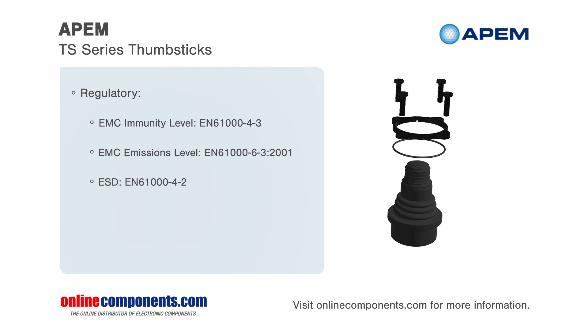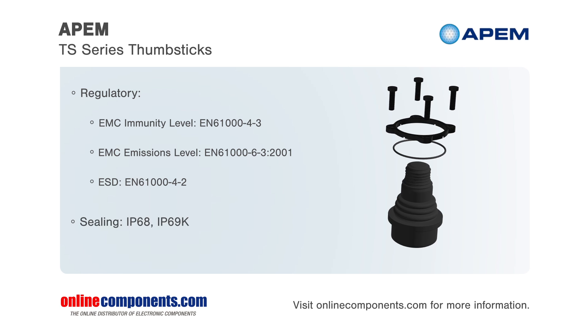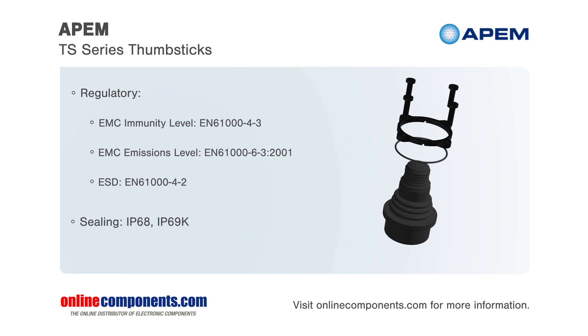The proportional Hall Effect thumbsticks from APEM offer distinctive features and specifications. APEM's TS series of thumbsticks, using non-contact Hall Effect technology, are available in options of either one or two axis and have an optional push-button handle.